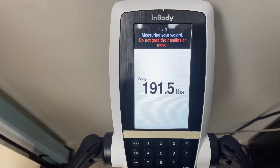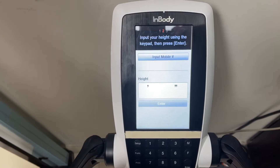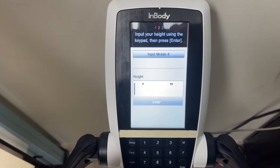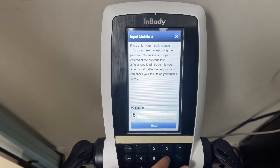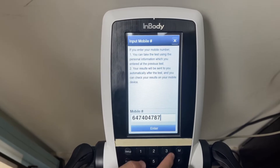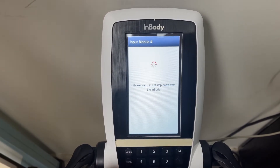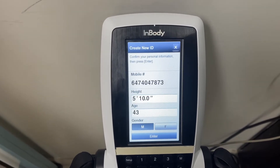191 — not bad. Now we want to track, we want to find your previous measurements. So we're going to hit input mobile number and type in my number and hit enter. This should find the previous stats you have.